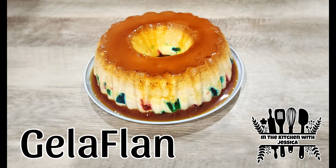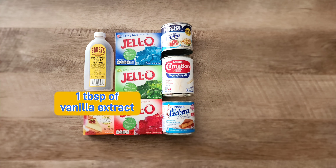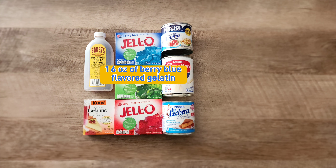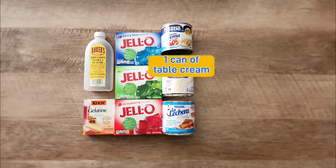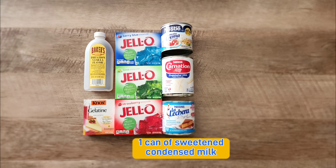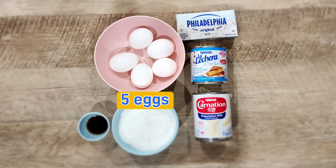Hello everyone, welcome to In the Kitchen with Jessica. Today I'm going to be sharing my Jela Flan recipe with you guys. For the gelatin we're gonna need one tablespoon of vanilla extract, four envelopes of unflavored gelatin, one 6-ounce box of berry blue gelatin, one 6-ounce box of lime gelatin, one 6-ounce box of strawberry gelatin, one can of table cream, one can of evaporated milk, and one can of sweetened condensed milk.